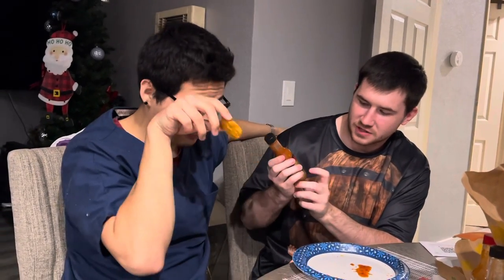For this next one, we're doing Hot Ones The Last Dab, Apollo. For any of you guys who watched the Hot Ones show, this is basically the final boss of hot sauces. Do you have a Bloodborne reference you can make? Who is the final boss in Bloodborne? That's really hard. There's Orphan of Kos from the DLC.